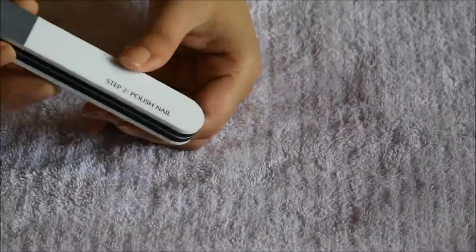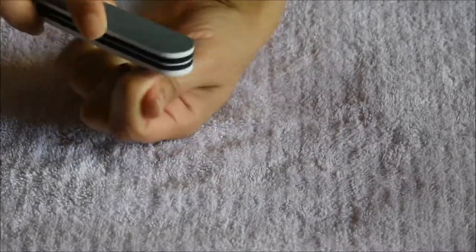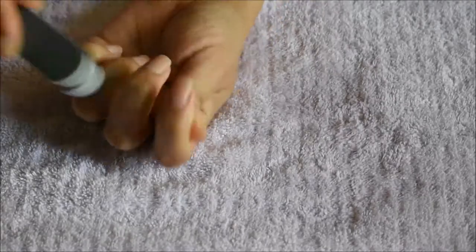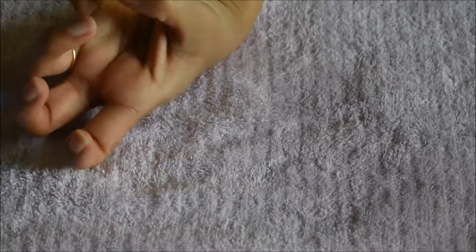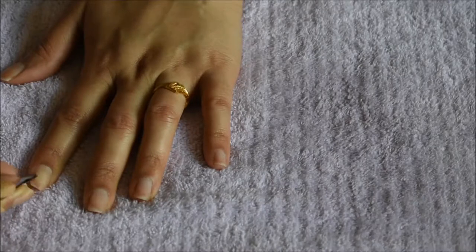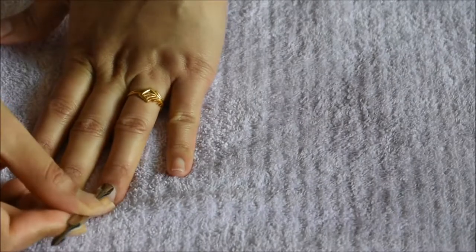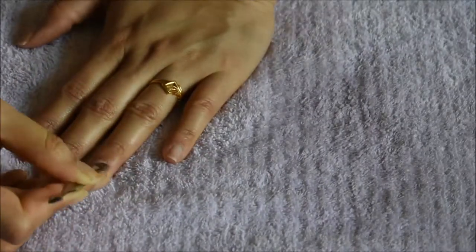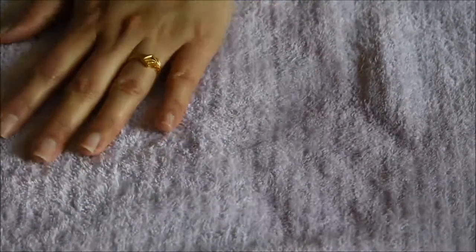I'm taking this nail buffer — actually, it's a three-in-one kind of tool: it has a nail buffer, nail polisher, and nail shiner. In step one I need to buff my nails, then polish and shine them with this tool. After that, I'm taking a cuticle pusher and pushing my cuticles back a little bit.